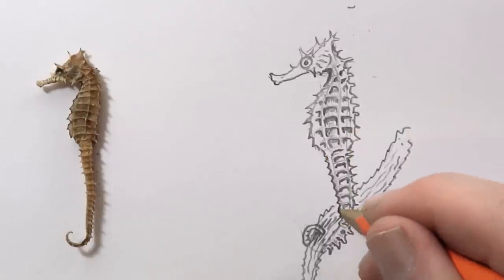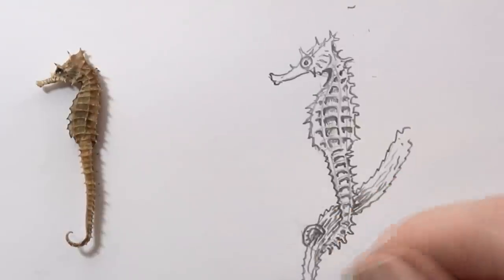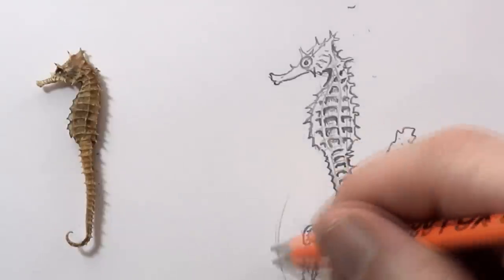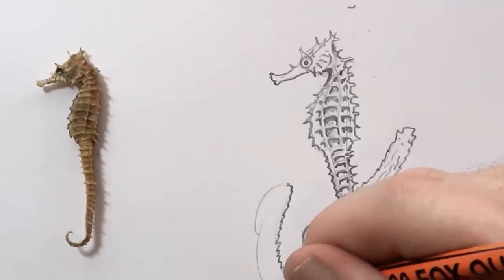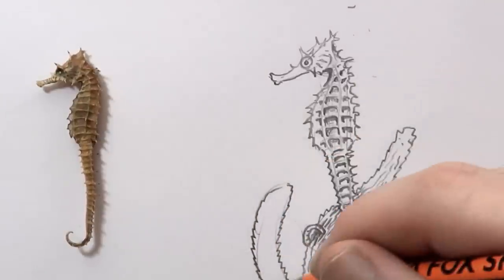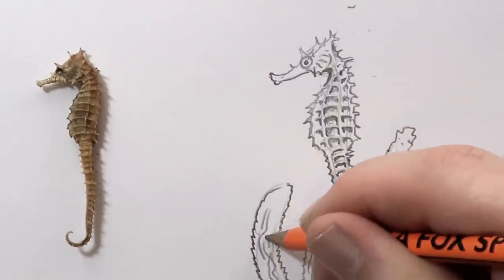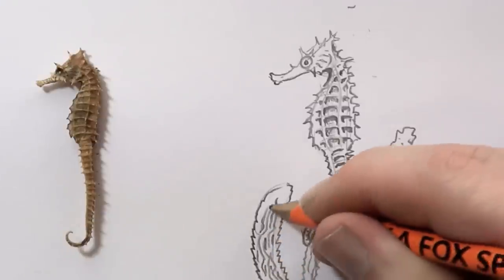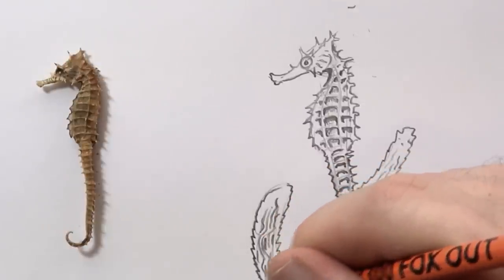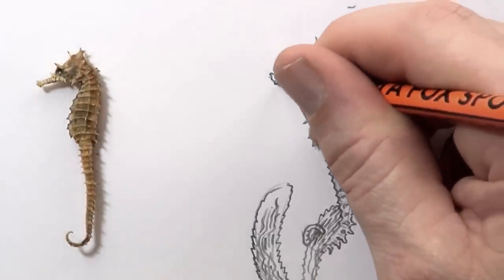Wiggling one there. I'm going to darken the weed up there just so it hopefully makes the seahorse come forward. He needs another leaf here. It's not just straight lines — it's sort of like you're going for a straight line, then you skip a bit and put another one in. That gives it that wrinkly seaweed look. I'll show you that in there. Darken there.